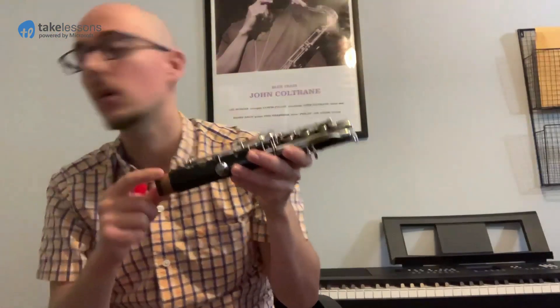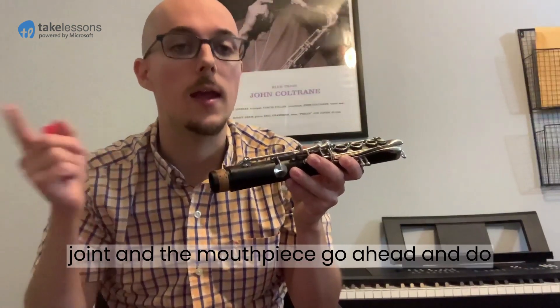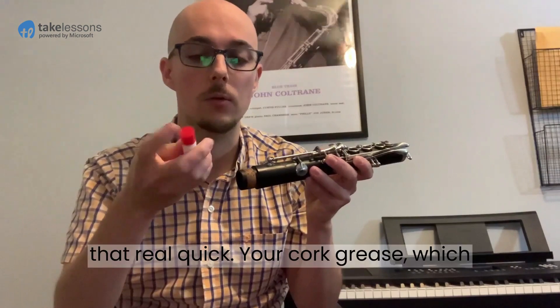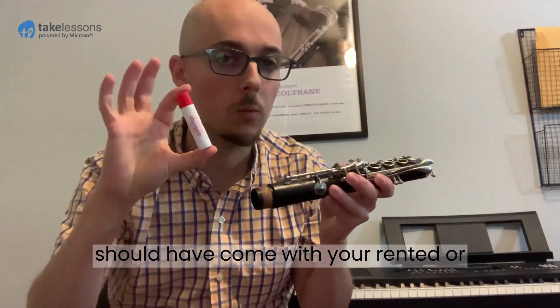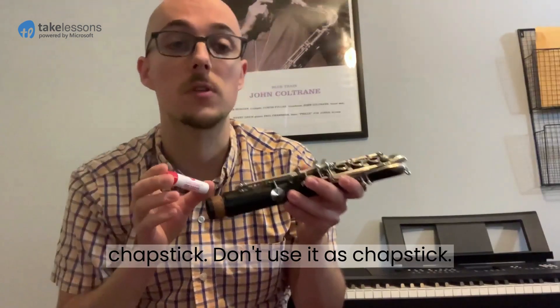The bottom joint, the top joint, and the mouthpiece all have cork. Go ahead and do that real quick — your cork grease, which should have come with your rented or purchased instrument, looks like chapstick. Don't use this as chapstick.